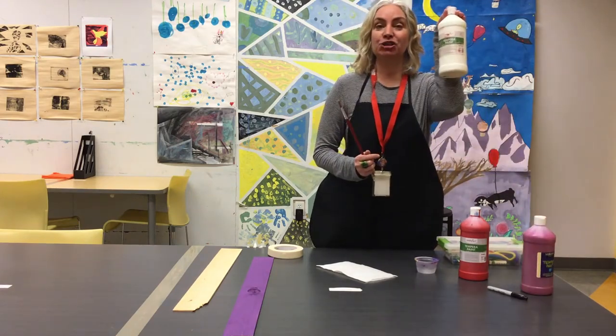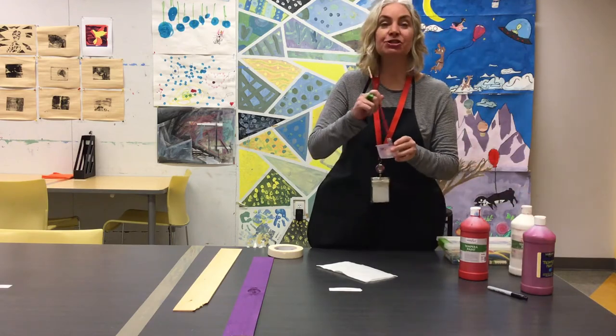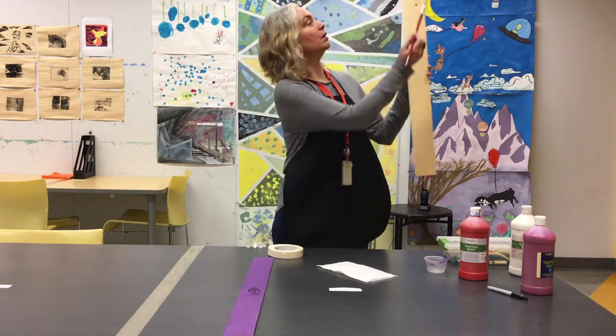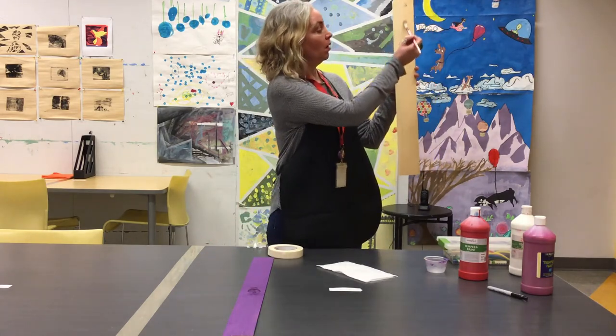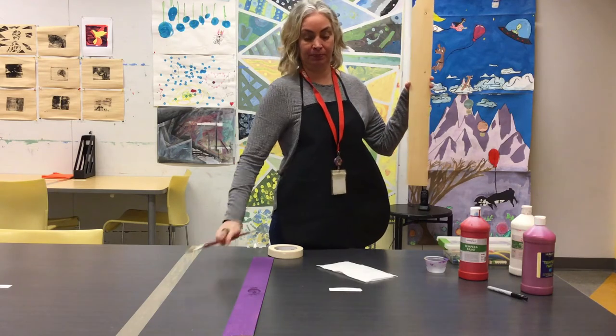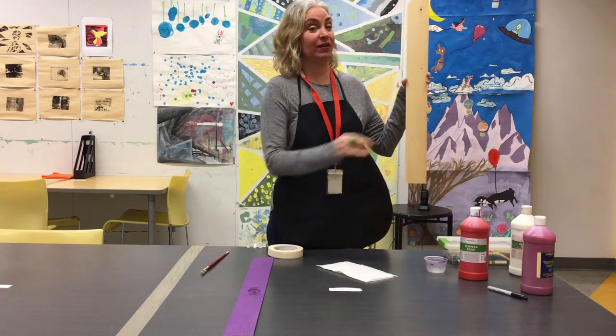I'll add a dash of white, stir it up, take my board, and go right from the top all the way down. I need two coats on the back. The fun part starts on the other side.